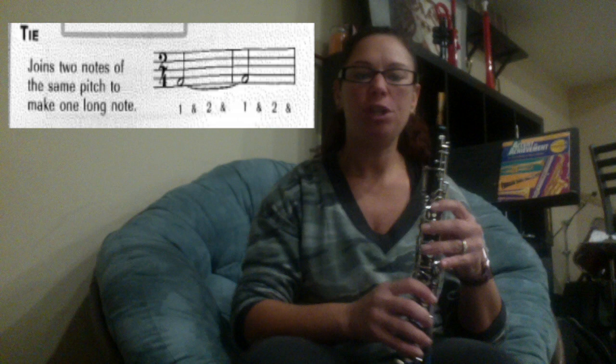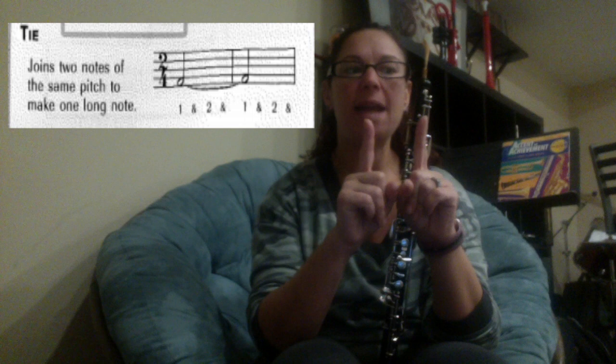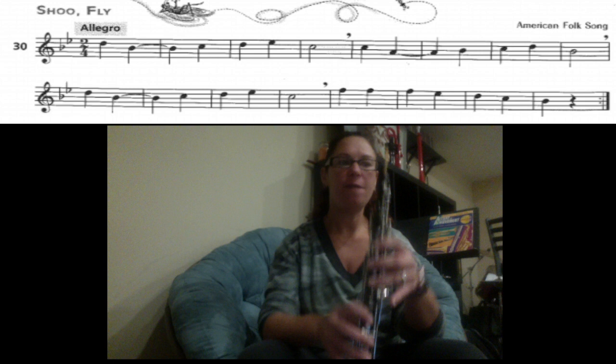Remember, on this page you have the new note A, which is first and second finger. We also have the tie, which means that you're going to add notes together if they're connected by a curved line. So in this song, the second note at the B-flat is a quarter note, one count, tied to another quarter note, one count — meaning that note is now worth two counts total.